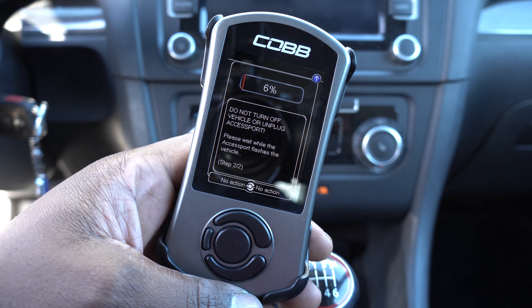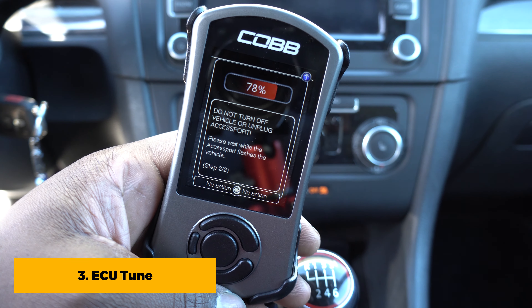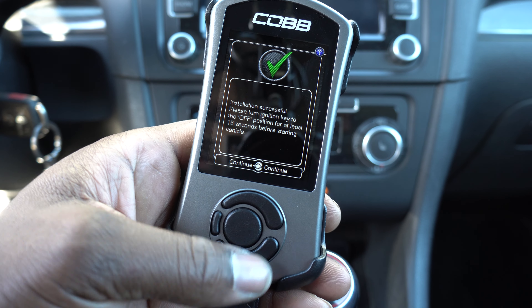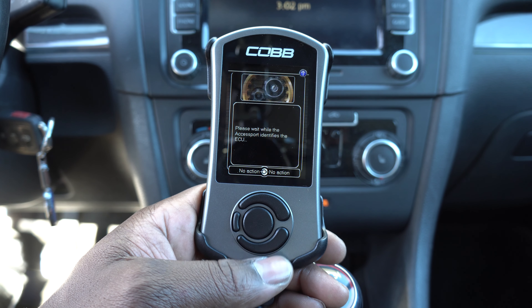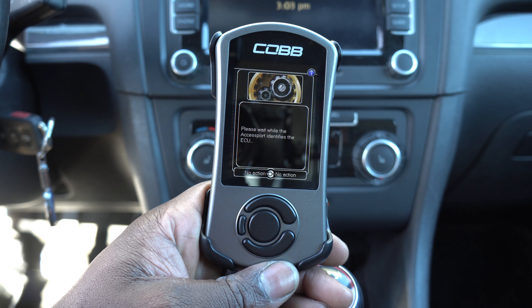Tuning the car will allow you to take advantage of the bolt-on parts. The horsepower gains will definitely be noticeable when compared to the stock performance. Some stage 2 tunes claim to gain up to 70 horsepower. There are some companies that will allow you to install the ECU flash file on your car yourself, instead of driving and taking the car to a tuner.